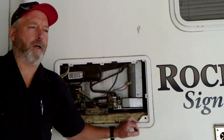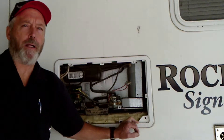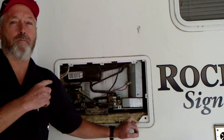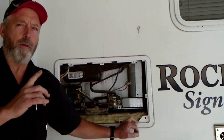Welcome back to the channel. We're going to work on this Dometic refrigerator today. If you watched my last video, we've diagnosed this refrigerator has power going into the board, but we've got no functions out of the board. So I ordered a new board.